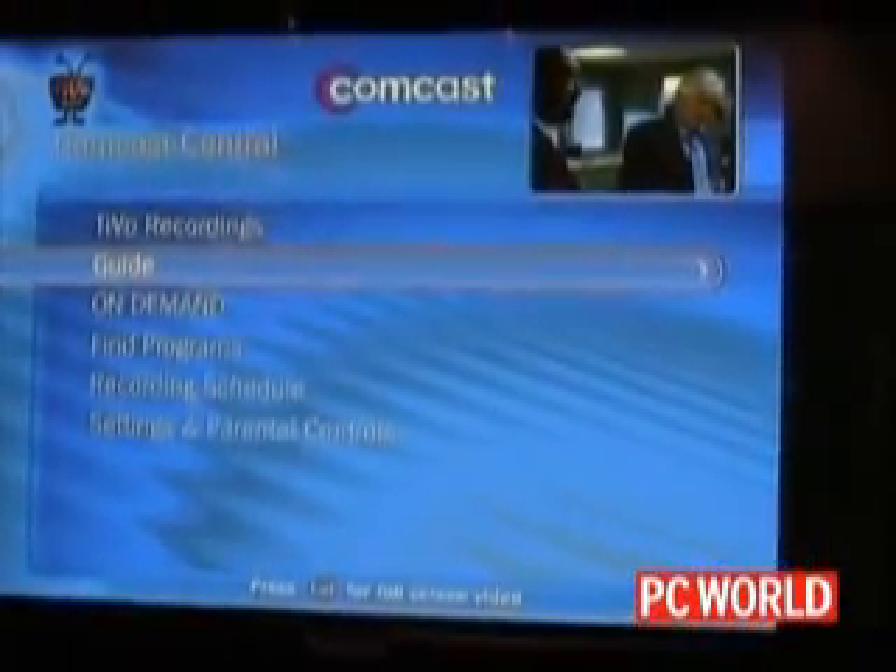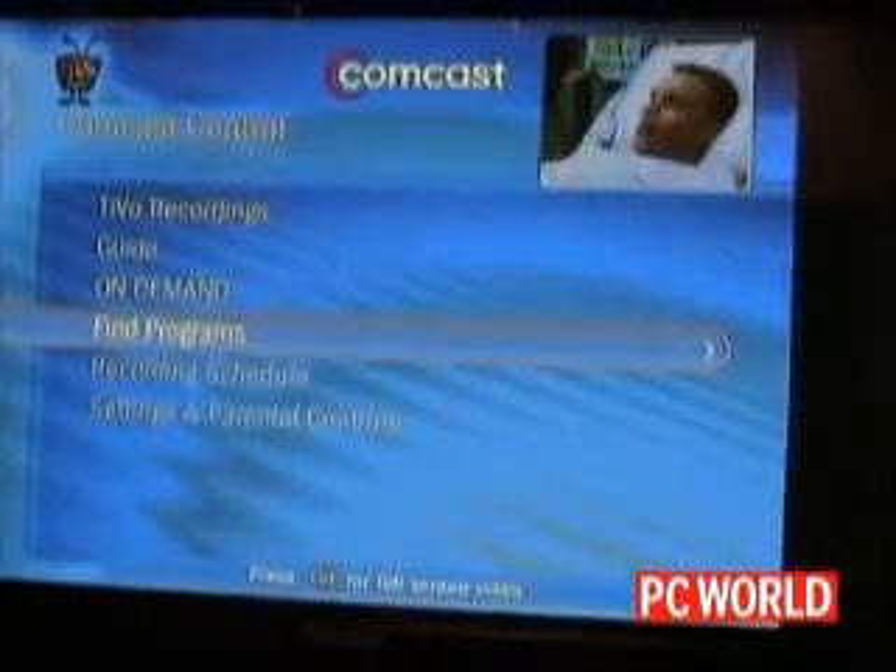So when the new TiVo remote arrives, you'll have access to those things. This box is dual tuner HD, fully integrated with on-demand, and we highlight on-demand and HD throughout the UI.